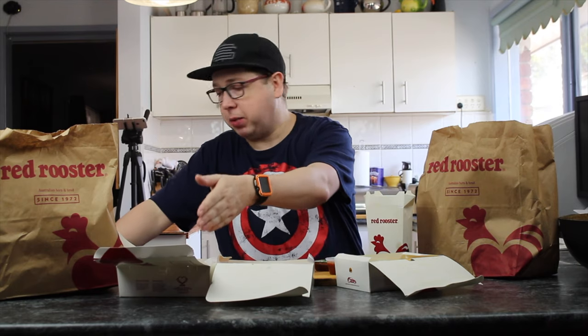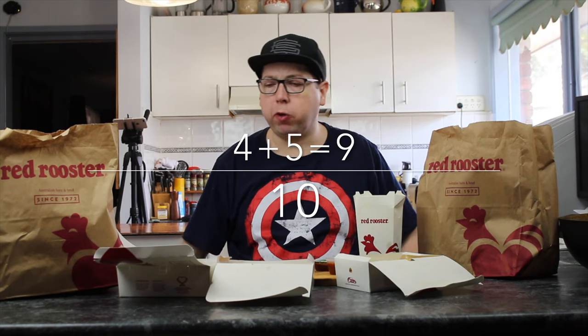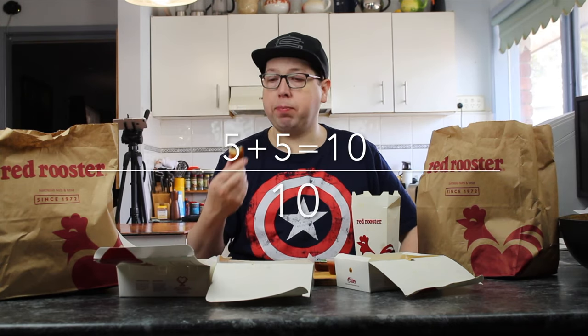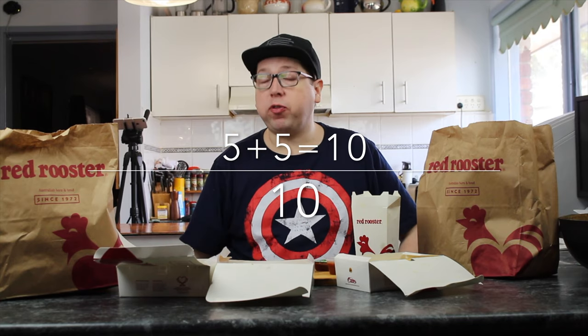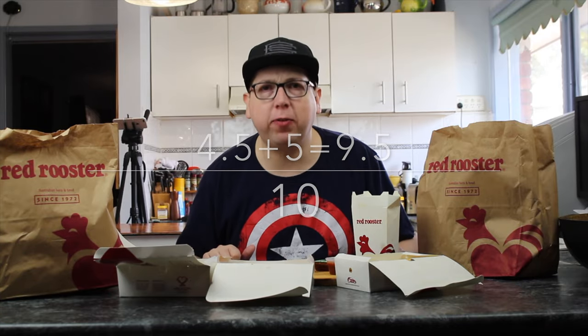Now we're on to the buttermilk chicken wings — they're ten out of five. I'm going to give that a five as well. So that's a ten out of ten. On to the chicken pops — not too bad, are they? Little morsels of chicken. I quite like them. I'm giving them a five out of five, my off-sider gives them a four. They're not real chicken but they taste pretty good — that's a nine out of ten. Last but not least, the chicken strips: five out of five. I'm giving them a five too — they were delivered very hot. That's a ten out of ten. Overall I'm giving it a four and a half, off-sider gives a five — that's a nine and a half out of ten.